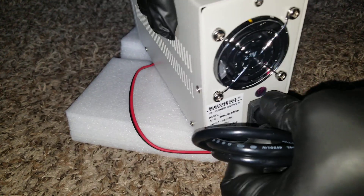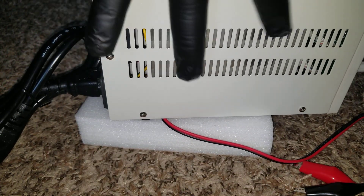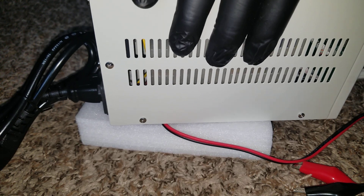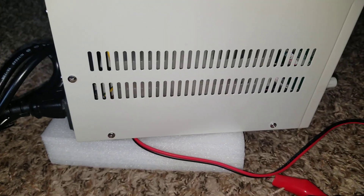There is a cooling fan that takes care of the unit, and it has a lot of ventilation on the sides to make the unit breathe properly.